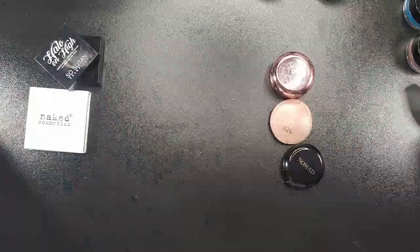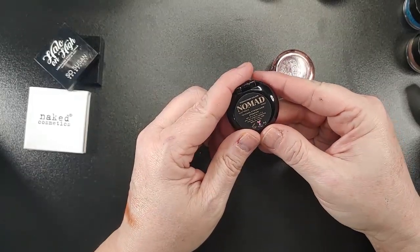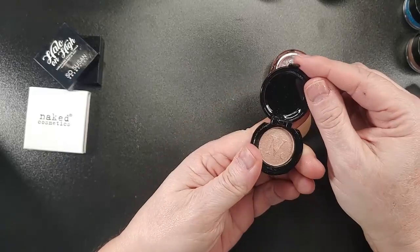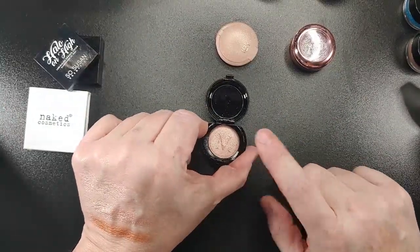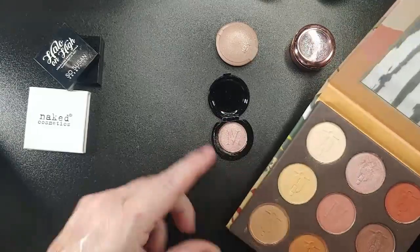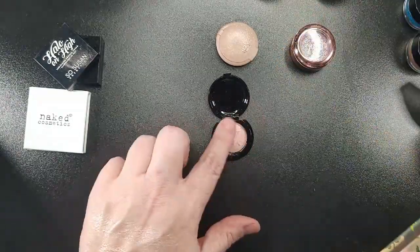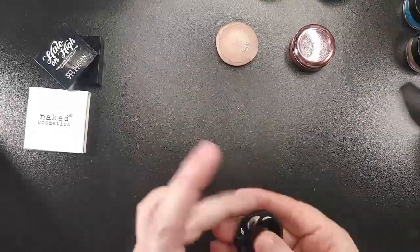The next one is Nomad and it's called Aperitivo. I wasn't sure which palette it was from, but this is the Nomad Toscana palette — I got it from Erica Conger — and yes, the shade right here is Aperitivo. So I don't need this single, and I am going to declutter that.